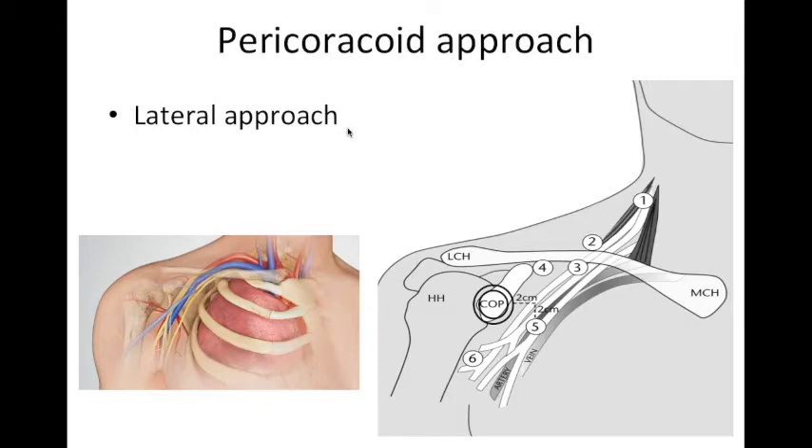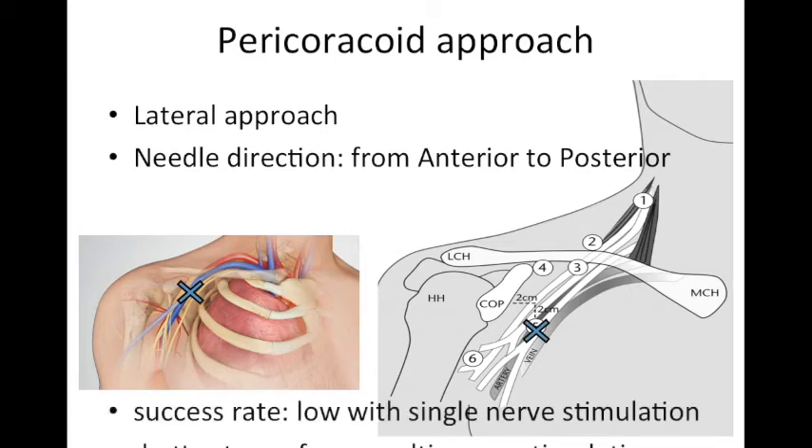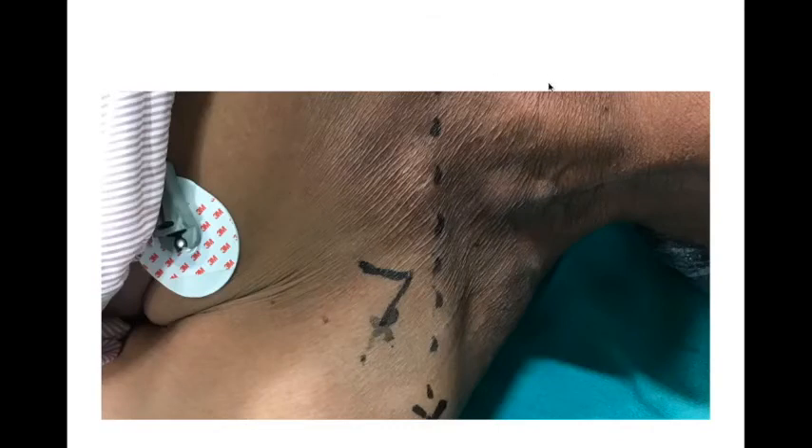The perichoracoid approach is a more lateral approach. Palpate the coracoid process, mark its center, go 2 cm medial and 2 cm caudal — that becomes your entry point. It is very easy to mark. Insert the needle perpendicular to the skin from anterior to posterior and look for the response. Success with a single cord stimulation may be low, so multiple cord stimulation is better, or look for the posterior cord response and inject a larger volume, trusting spread to the lateral and medial cords.